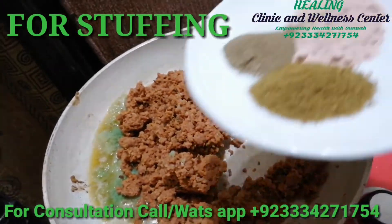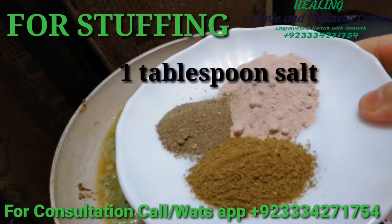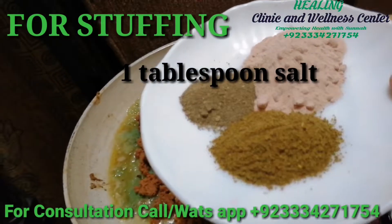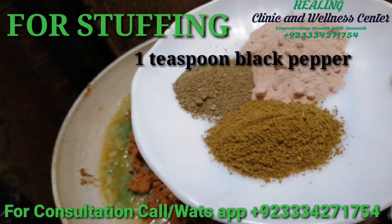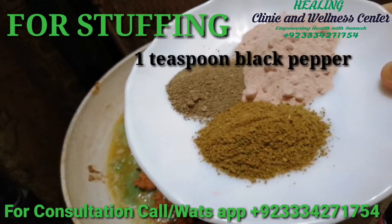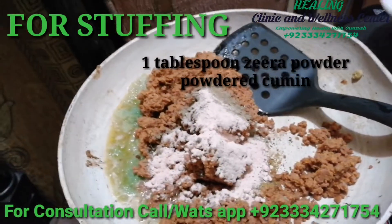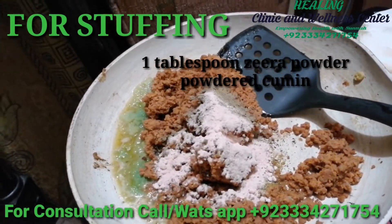To this mince meat, we'll be adding one tablespoon of salt — you can use Himalayan salt or any other salt. Plus we'll be needing one teaspoon of black pepper and one tablespoon of zeera powder, or cumin powder.